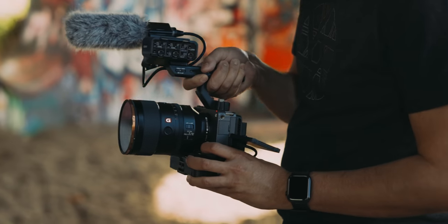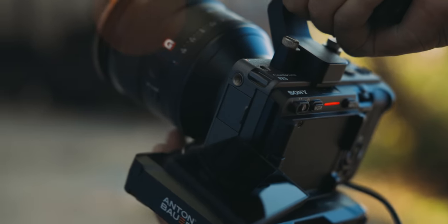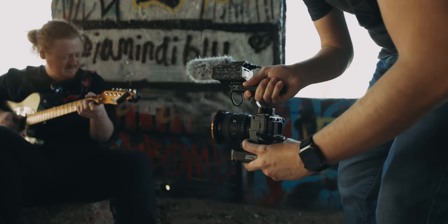You also have different record buttons throughout the camera, and tally lights, which I really love. Something else you'll notice is different quarter-20 mounts throughout the body, which means you don't really need to use a cage. There's also a power zoom rocker button up here which will actually control any of your power zoom lenses. And the layout and configuration is slightly different and more video-focused than the Sony A7S III.